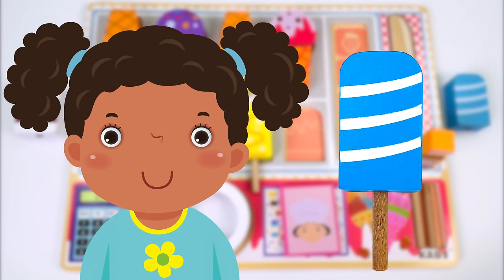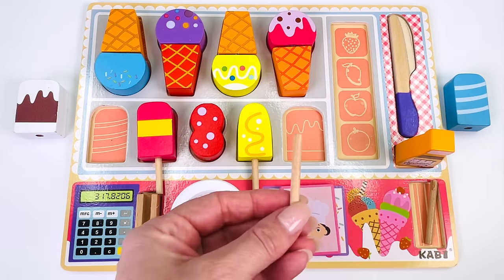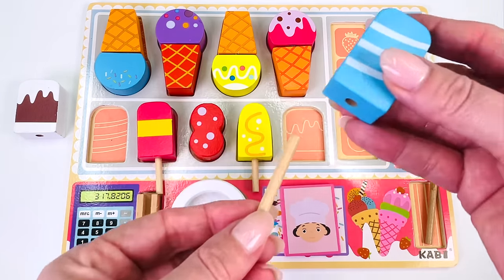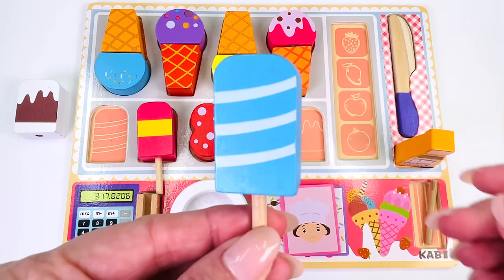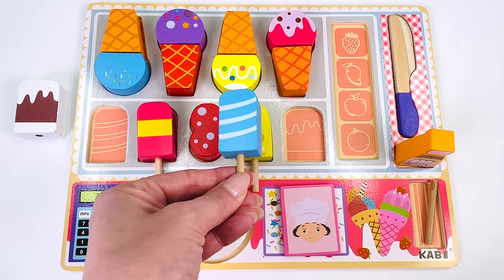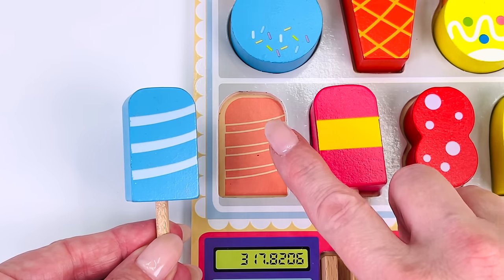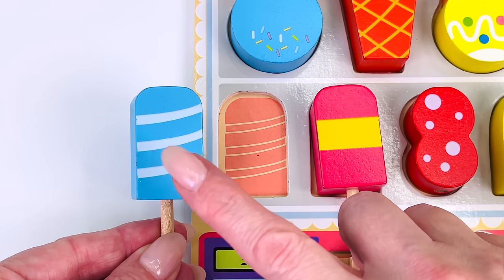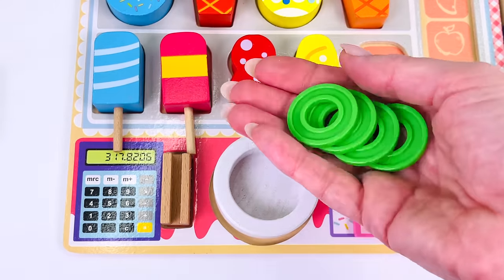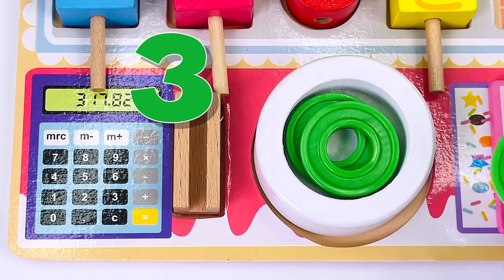Here's customer number eight and she would like a blue popsicle with white stripes. I have my popsicle stick. Let's go find the popsicle topping. Here it is over here. I'll put the popsicle on top of the stick. Now can you help me find where it goes in the puzzle? Not here. Not here. It goes here. See, it has three stripes. The popsicle matches the picture. Let's put it back into the puzzle where it belongs. Let's count the coins: one, two, three, and four.